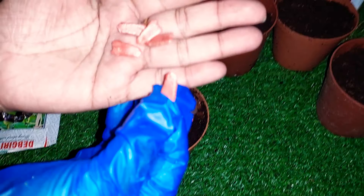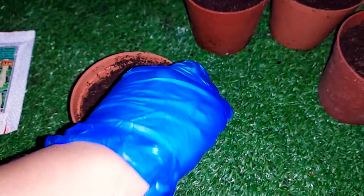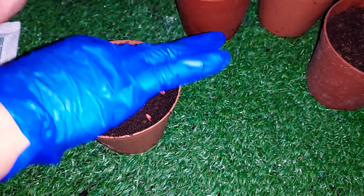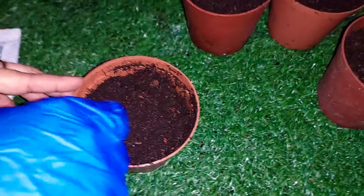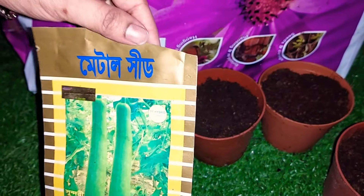This is a very hybrid variety. I am very proud to have seeds in Bangladesh. I am very proud to have seeds in this area and I can use them for a couple of people. I have to use them for a couple of years.